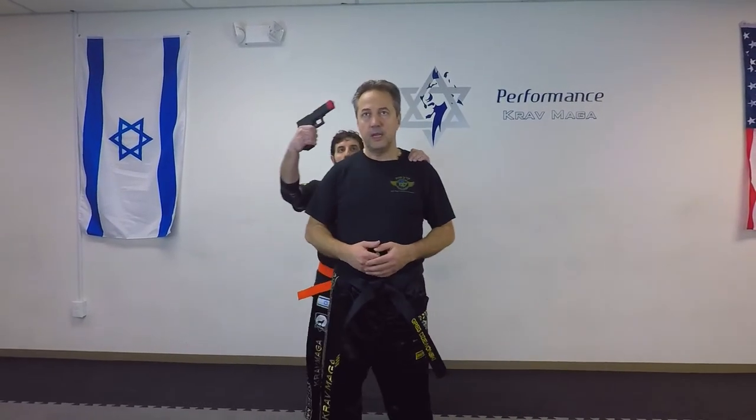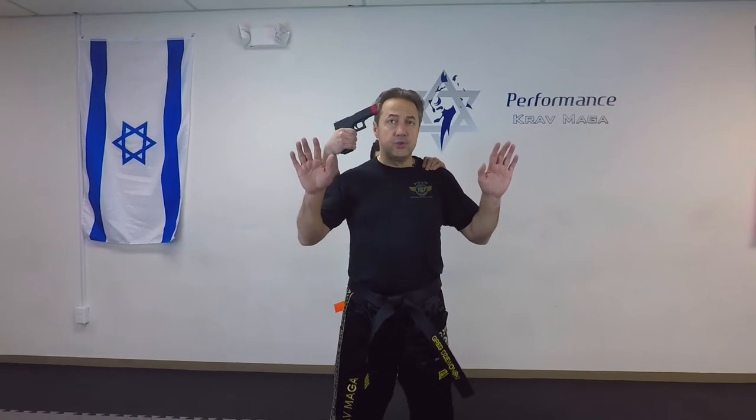Okay, so let's get started. Eugene is going to put the gun to the side of my head and control my arm. In this situation, what I want to do is bring my hands up slowly and at the same level where the gun is.